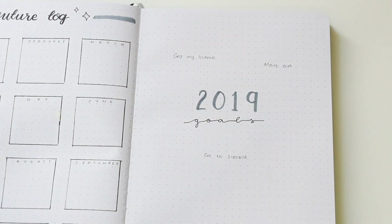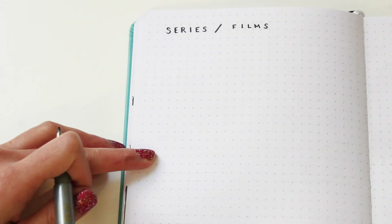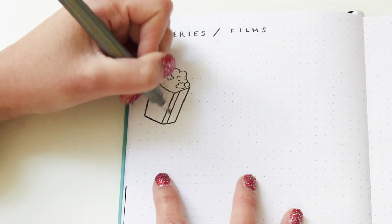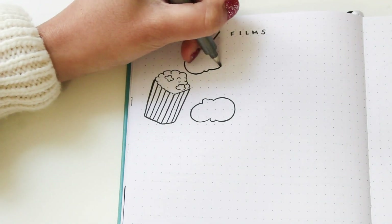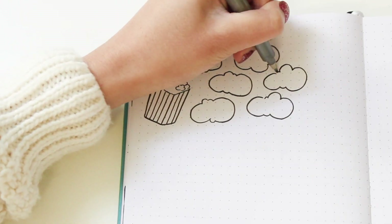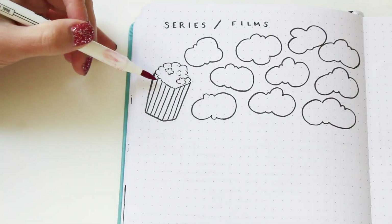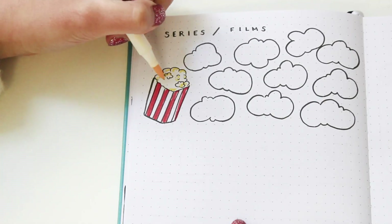On the other side I'm doing a small collections page. I did a collections page before — I'll link it in the description — but this year I want to keep it simple and save pages for my monthly spreads, so I'm only doing three collection sections. The first is a small section for all the series and films I like in 2019. I'm drawing a little box of popcorn and then little clouds that look like popcorn, and inside each one I'll write the name of the film or series. I drew 10 pieces of popcorn for my top 10 favorites.